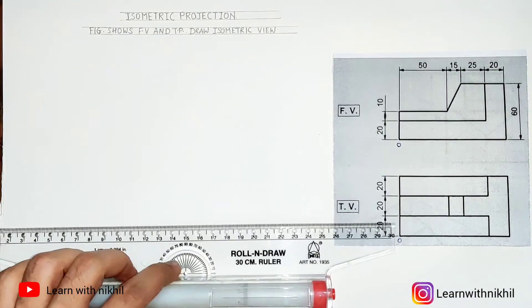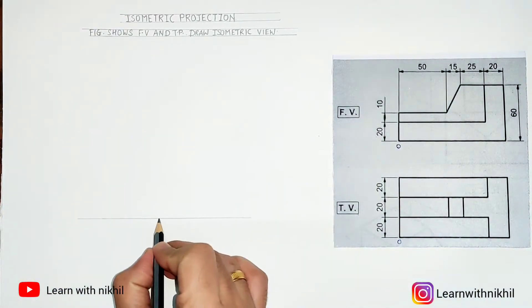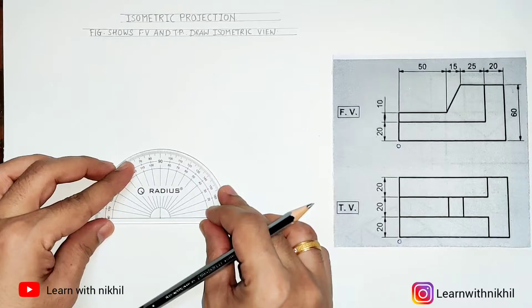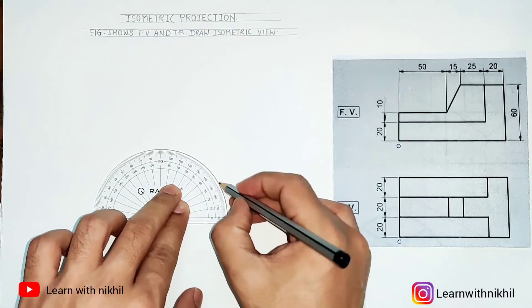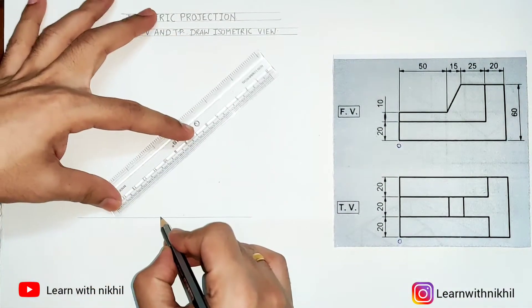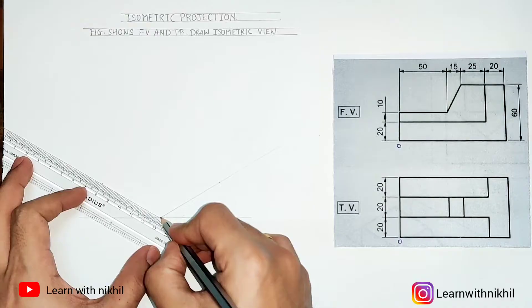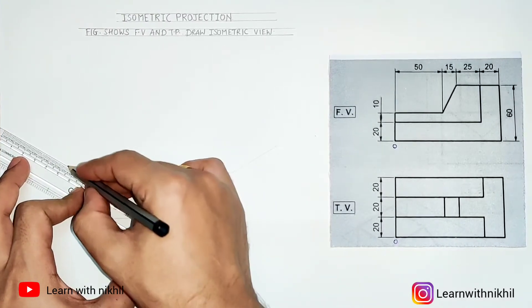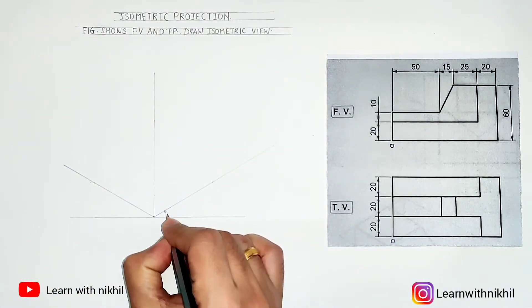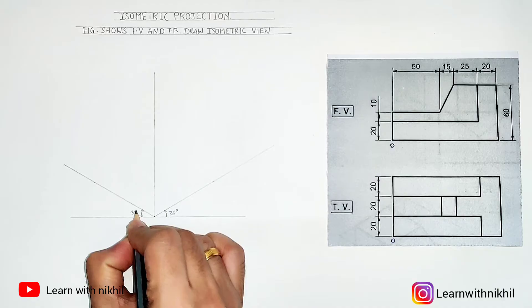As always, the first step is to draw the axis. We draw a straight line and from a point draw two angles of 30 degrees — 30 degrees on one side and 30 degrees on the other side — then draw a vertical line at 90 degrees. This is the starting setup you have to do for every isometric projection sum.